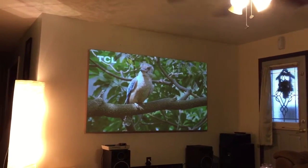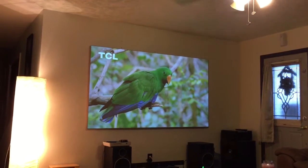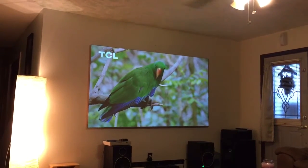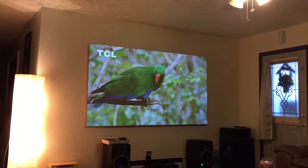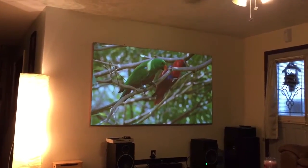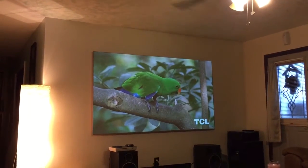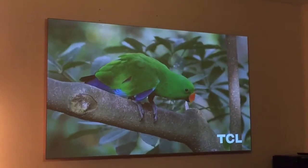So this is my ambient light rejecting screen with the same content called the bird video — I don't even know what it's called, but it's pretty awesome. It really shows what your projector can do as far as color reproduction. I really like this video, the music's pretty chill.